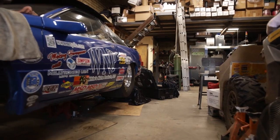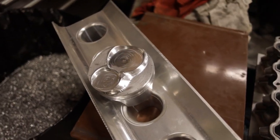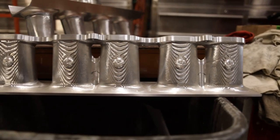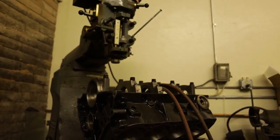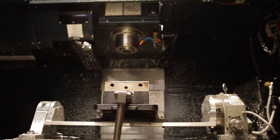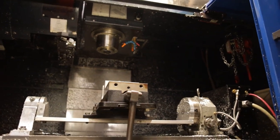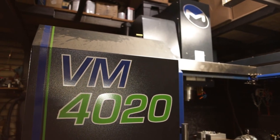We make custom parts for race cars — mostly drag race cars. Bow covers, intake manifolds, special carburetor spacers. Most of our stuff is onesie-twosie because it's all very application specific. Most of what we do is aluminum, though I have done some mild steel and some stainless steel as well.